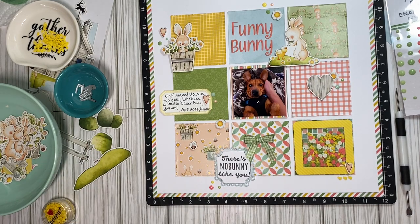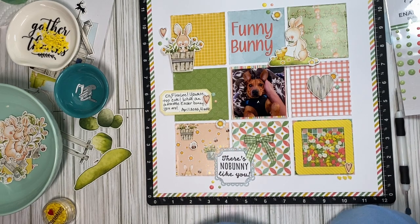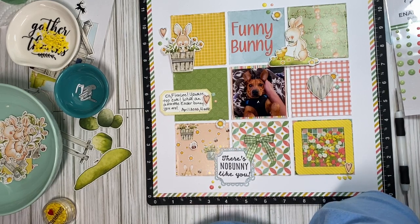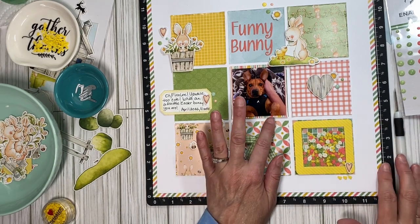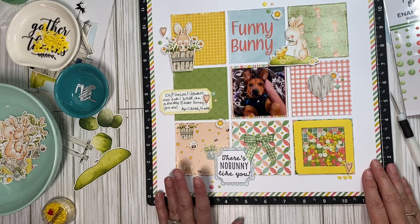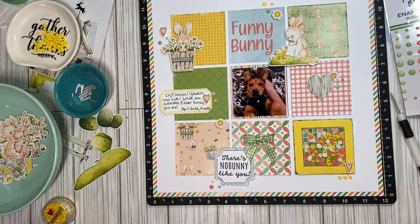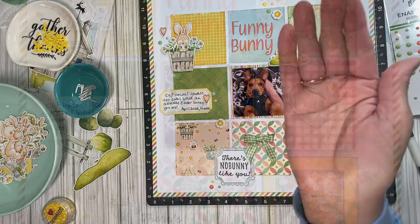I think the next layout I'm gonna make is actually my first Easter photo. There's a photo that my parents took of themselves standing outside holding me, in their church clothes — it's so sweet and vintagey looking. So I think I'm gonna use this collection to document that. Anyway, thank you for stopping by and I'll see you next time, bye bye!